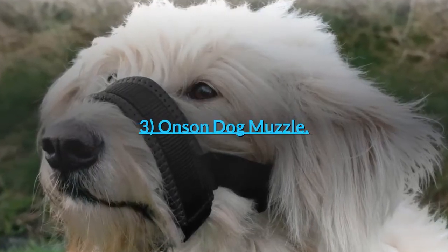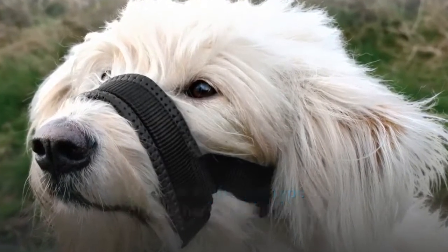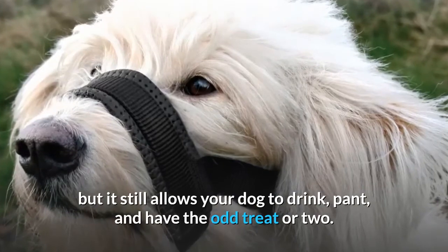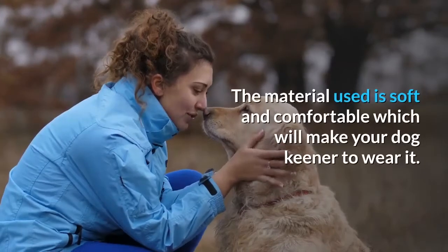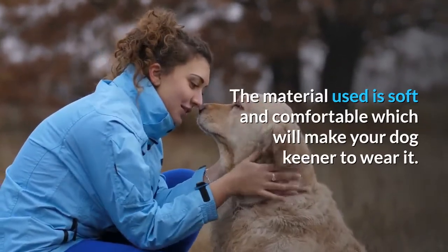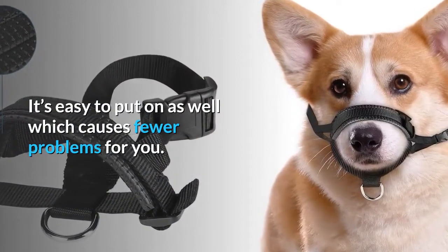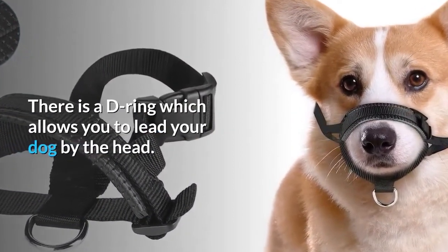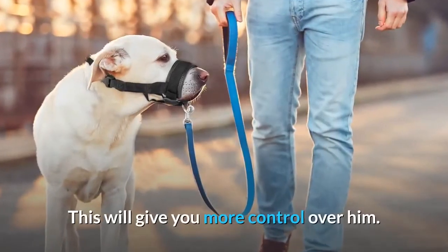3. Onsen Dog Muzzle. We have a different type of muzzle here — a head halter — but it still allows your dog to drink, pant, and have the odd treat or two. The material used is soft and comfortable, which will make your dog keener to wear it. It's easy to put on as well, which causes fewer problems for you. There is a D-ring which allows you to lead your dog by the head, giving you more control over him.